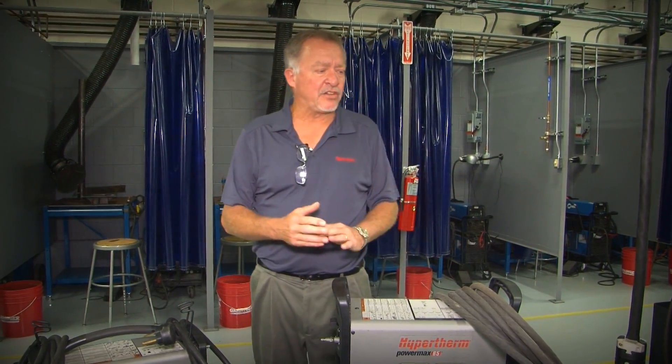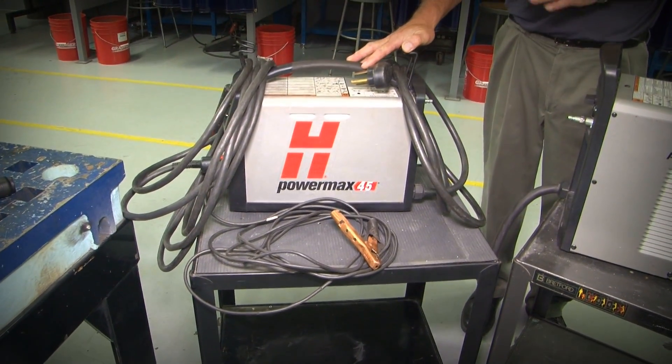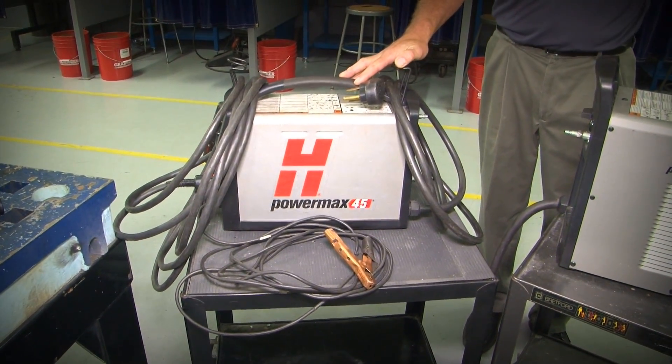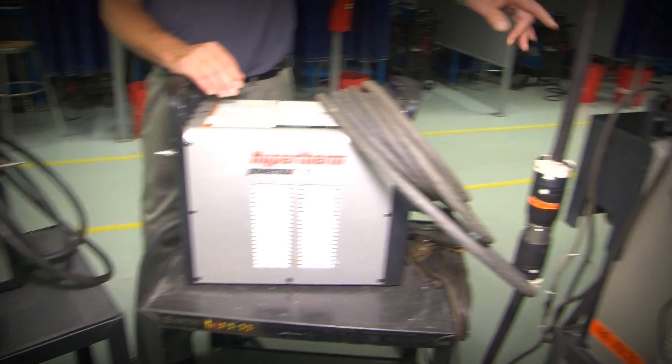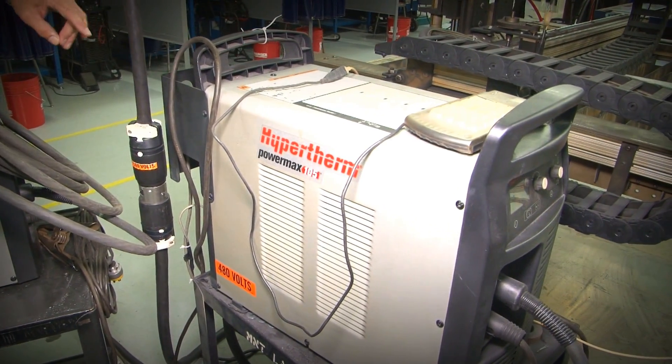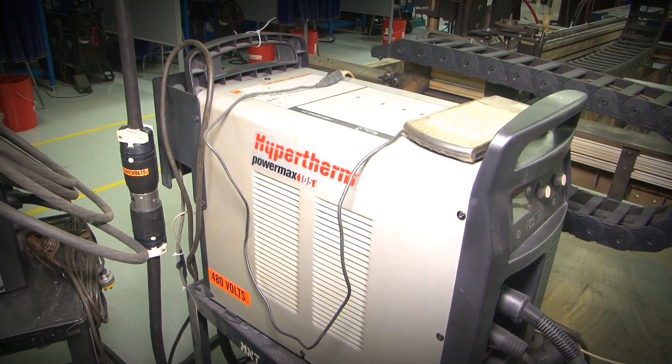The ratings on each one of these plasma cutters are rated for three different ratings really. One is what we call the production rating. A 45 amp plasma cutting system typically will have a production rating of somewhere around one half inch. A 65 amp like this one here will have a production rating of five eighths of an inch. And a 105 amp unit will have a production rating of seven eighths of an inch, just under an inch. Production rating actually means the ability of the machine to pierce.